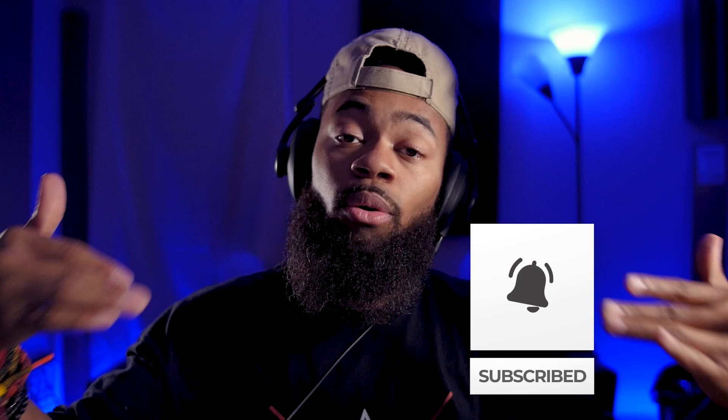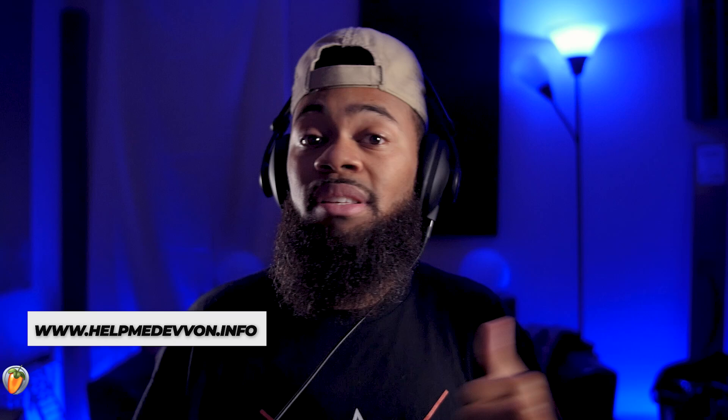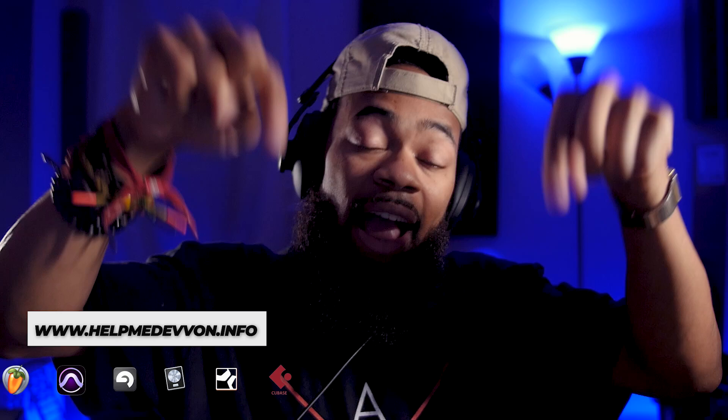I'm going to use the de-esser in order to mitigate those issues I hear. Before we go any further, make sure you comment, like, and subscribe to keep this channel alive. You can also visit helpmedevon.info at any time to get some of our presets, vocal chains, and other goodies — including tracked-out instrumentals you can purchase on the site.